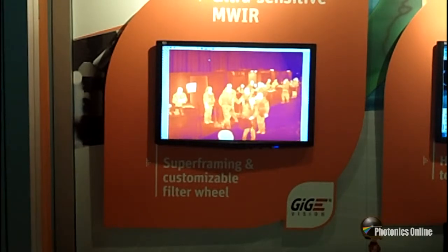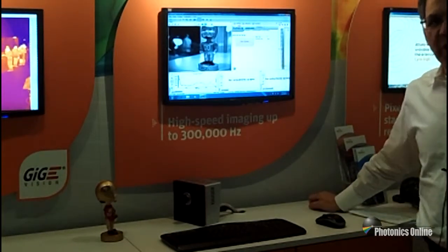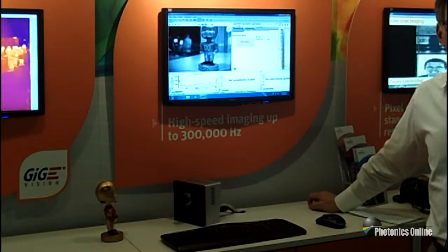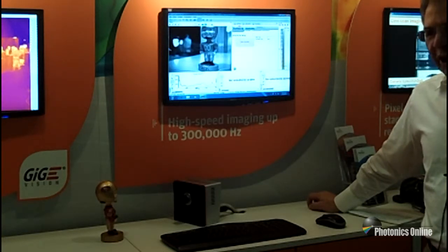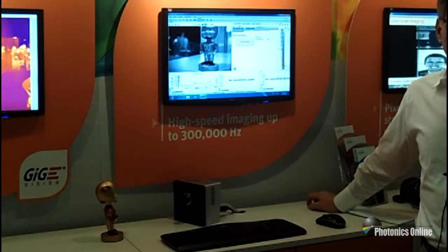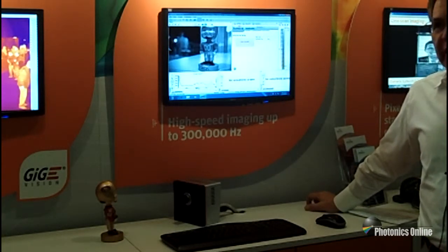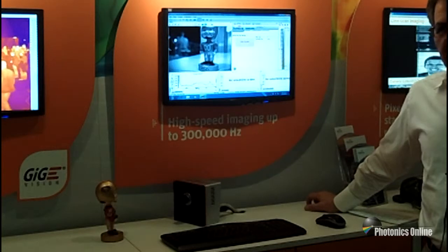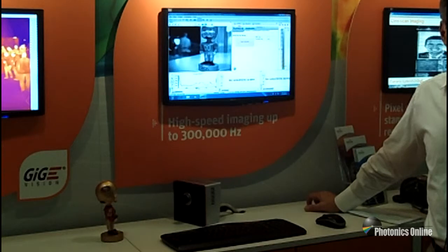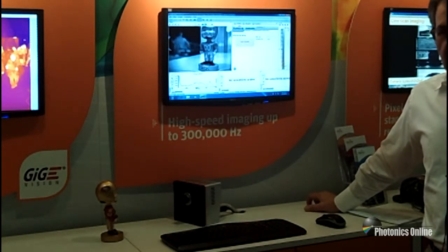The last camera we're going to talk about is the Cheetah, which is the world's fastest SWIR camera. It does high-speed imaging up to 730 Hz, and with windowing up to 300,000 Hz. It has a number of applications for high frame rates and high cooling up to TE3, as well as TE1 capability for low-light imaging.